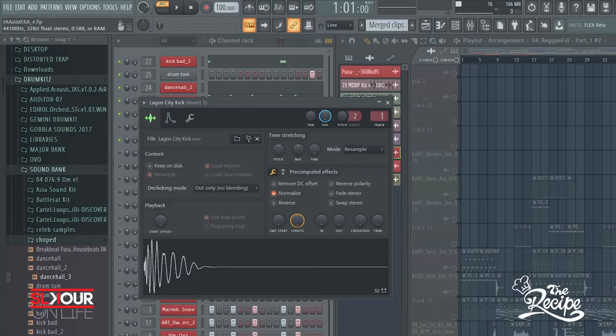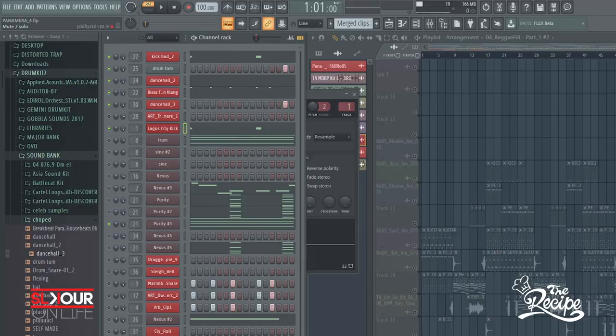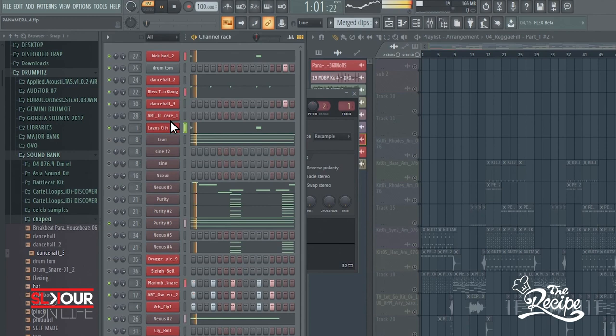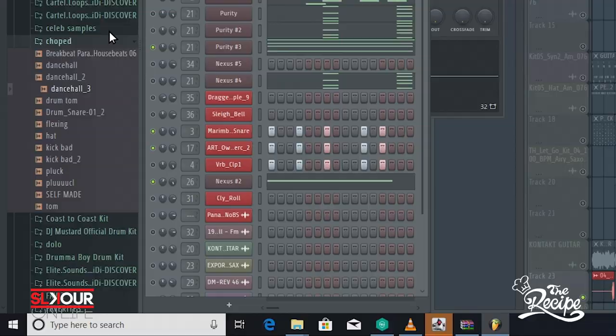So I added that lower-end kick, and when you play them together they sound a lot more solid. Then there are the pads, the snare, the bass, and of course the guitar — when you add the guitar.